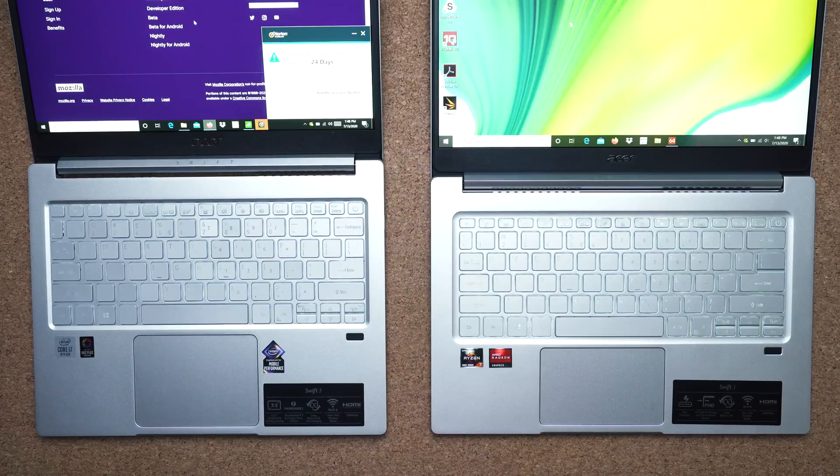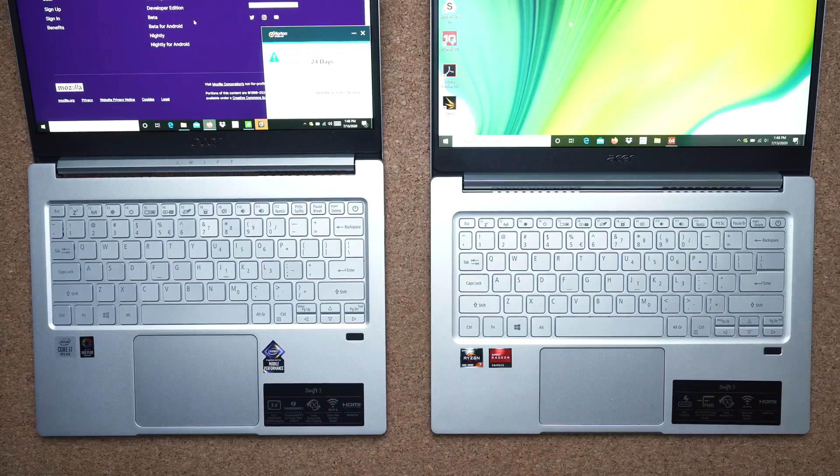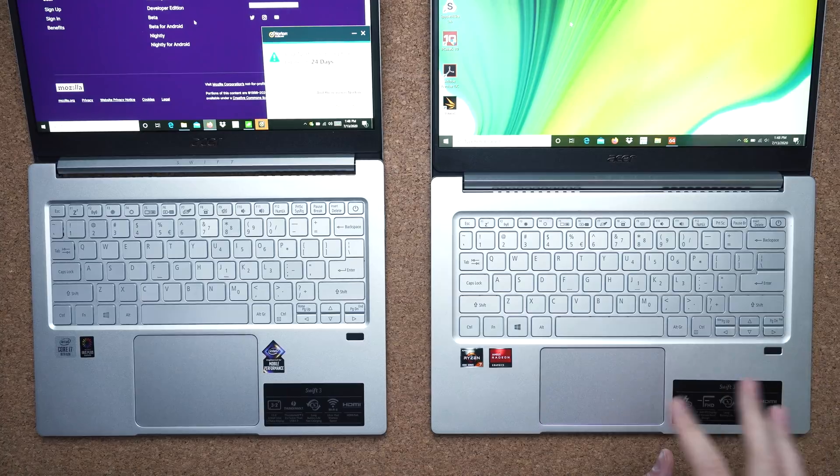The keyboards on both laptops are identical. They both have good travel distance, feel the same — they're a bit squishy, but they don't affect typing. I was able to type fast on both keyboards. The only thing I truly don't like is the placement of the page up and page down keys, how they're crammed together with the arrow keys. It's very annoying to access.